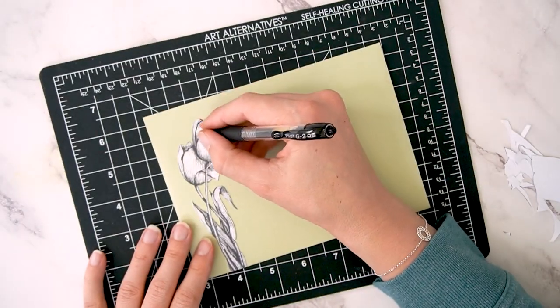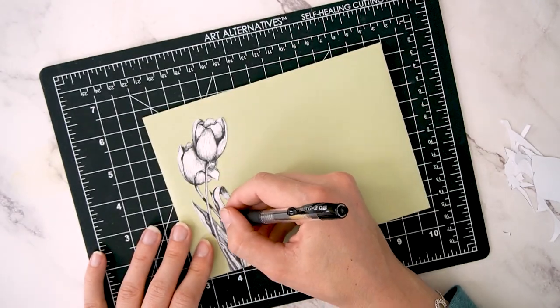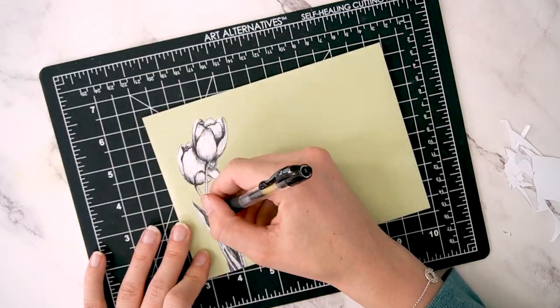I'm using a gel pen here — a black gel pen — to make the blacks on those tulips a little more, just pack a little bit more of a punch.